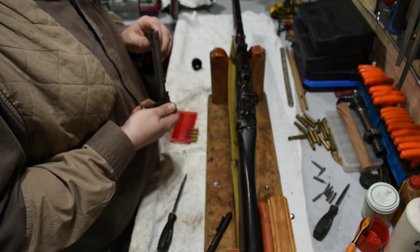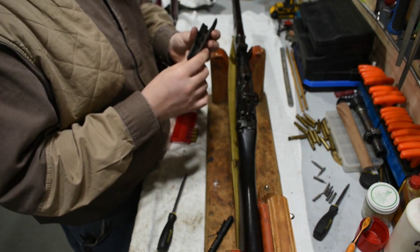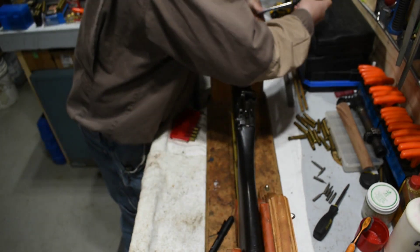Taking that out, popping the hanger off, and then proceeding — the safety also works on this gun.